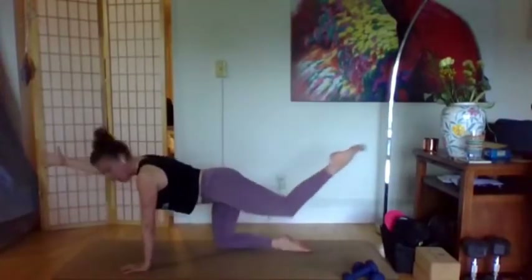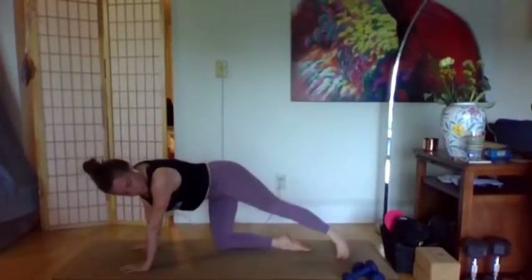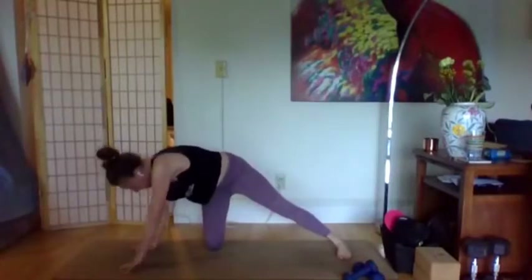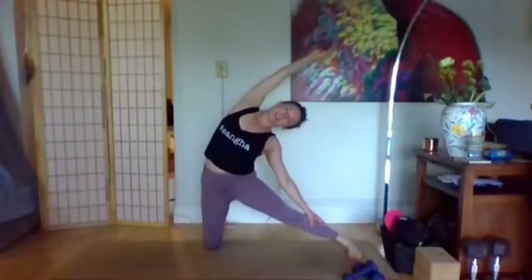We'll add on one more little stretch. Right hand down, left leg back, spin the left heel to the mat, bring the right foot behind the right shin and lift yourself up — we're coming into gate pose. That side body stretch, we're stretching towards the straight leg. Take a deep breath and keep stretching long.